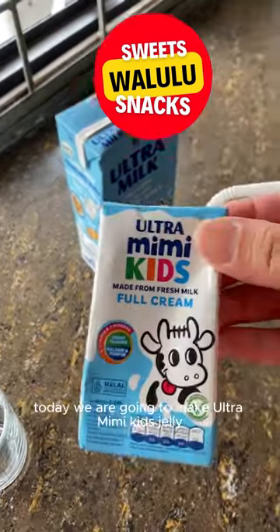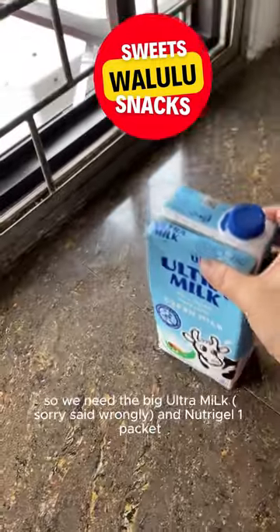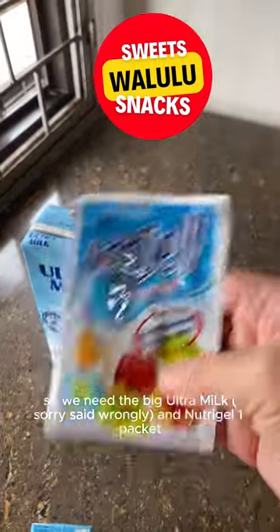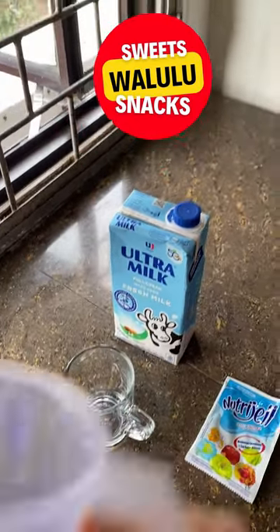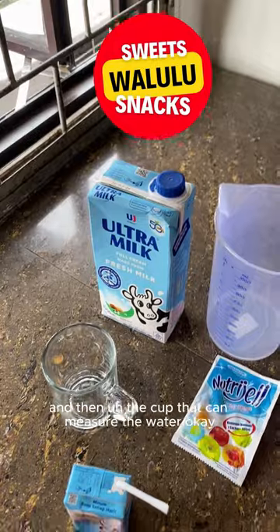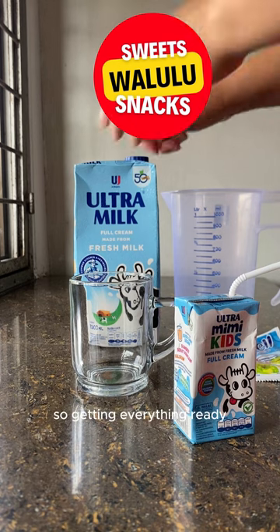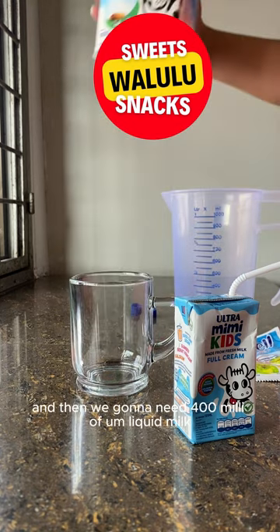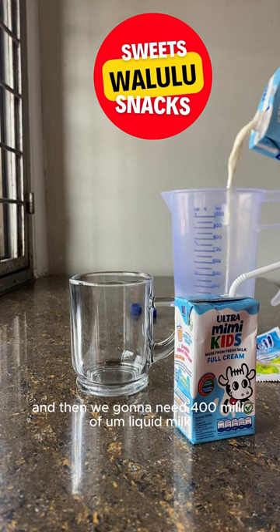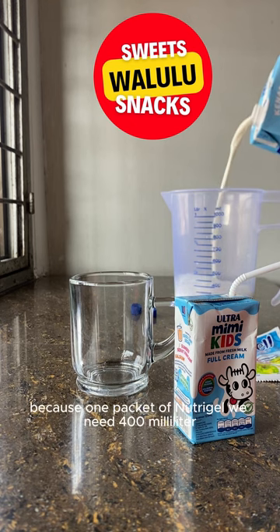Hi everyone! Today we are going to make ultra mimikids jelly. For the jelly, we need the big ultra milk and multi-gel — one packet — and then a glass and a cup to measure the water. Let's open the big ultra milk. We're going to need 400 milliliters of liquid milk, because for one packet of nutri gel we need 400 milliliters.